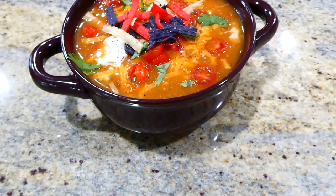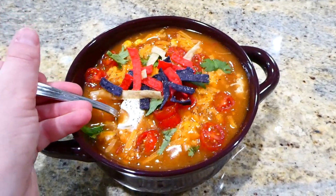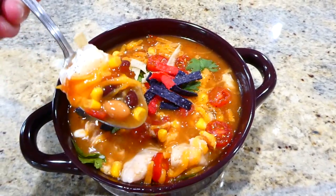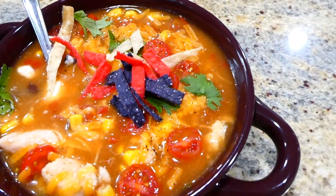I topped my soup with plenty of cheese, sour cream, tortilla strips, cilantro, and cherry tomatoes — but top yours with whatever you love. It's so simple to make and I really think you'd enjoy this taco soup.